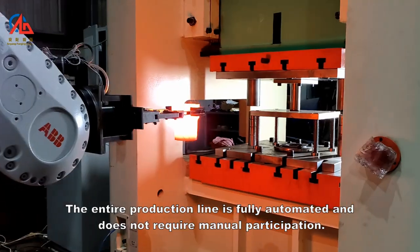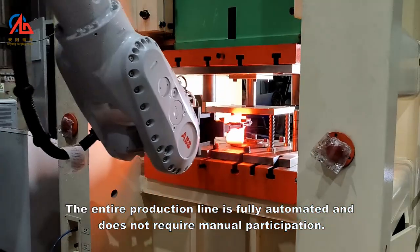The entire production line is fully automated and does not require manual participation.